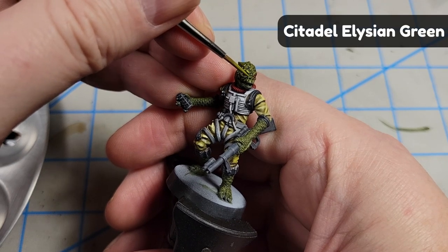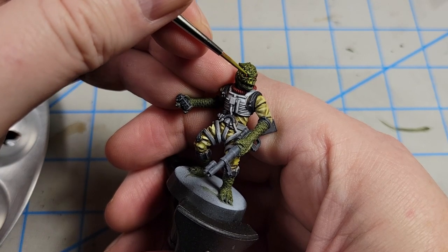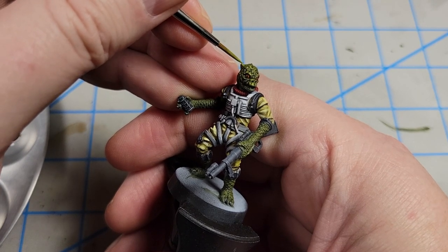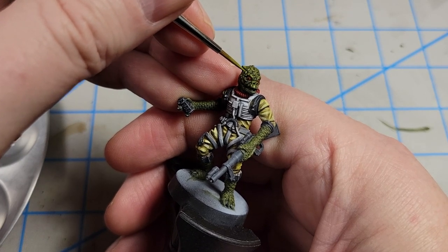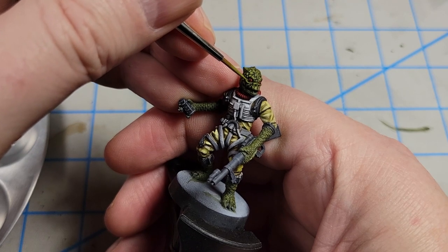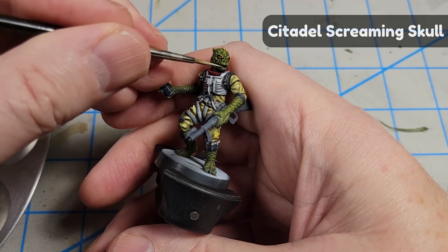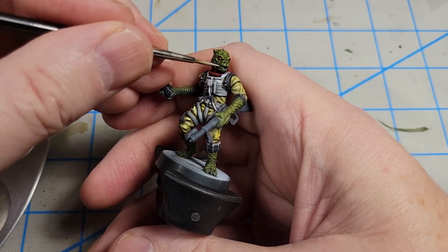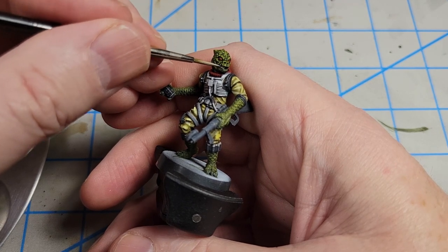Next I added highlights to the skin, picking out individual scales — especially around the face where I wanted to brighten it up and make it a focal point. I did it all over the model, painting little highlights here and there along the various scales to give it more light, more life, and more depth. I painted his teeth with Screaming Skull, a kind of dingy white color — figured the Bounty Hunters Guild didn't have a real good dental plan, so his teeth wouldn't look perfect.